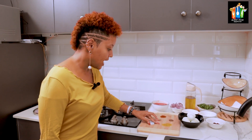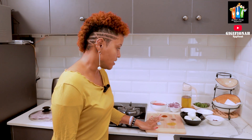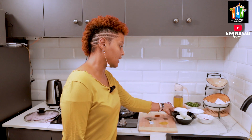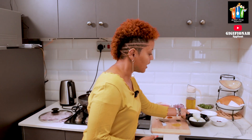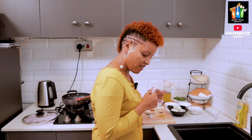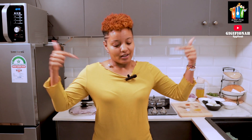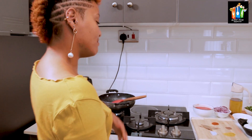We also have curry powder, bay leaves, a chili cube, and of course the main ingredient — eggs. I'm using six eggs. Guys, if you haven't subscribed to my channel, remember to subscribe, like, and share — content after content, recipes after recipes. Let's get into the cooking process!